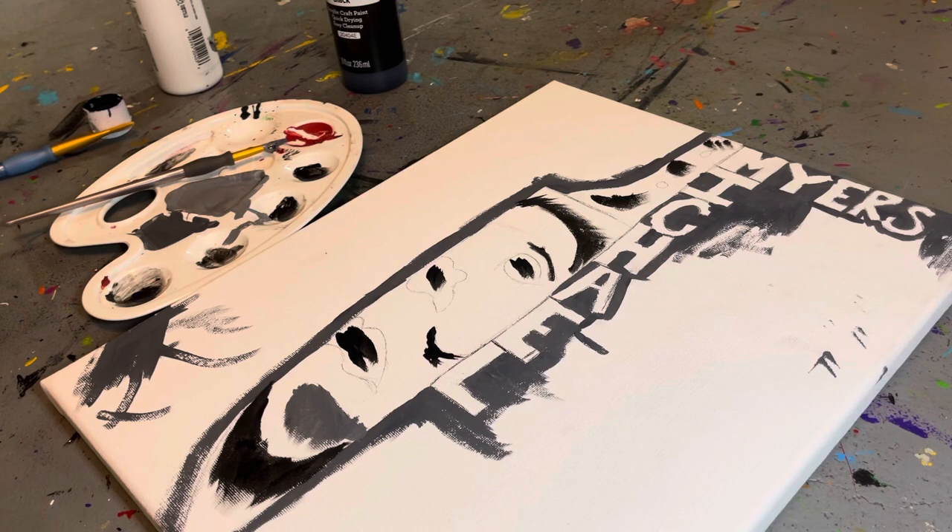Hey guys, welcome back. I know I haven't been making videos in a while except for the shortcuts. I'm here to make another painting for you guys — right now making my Michael Myers painting for Halloween. What I did is I copied off a picture, traced by looking at it.